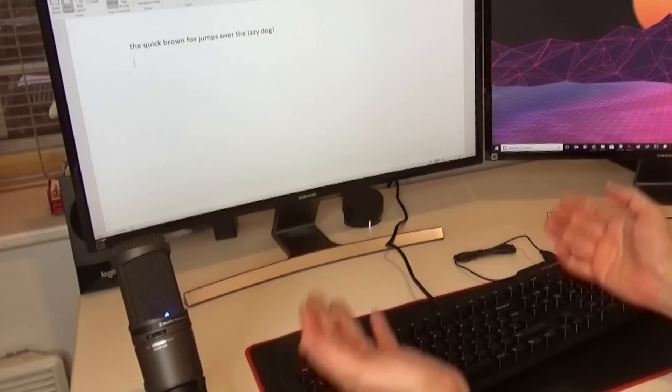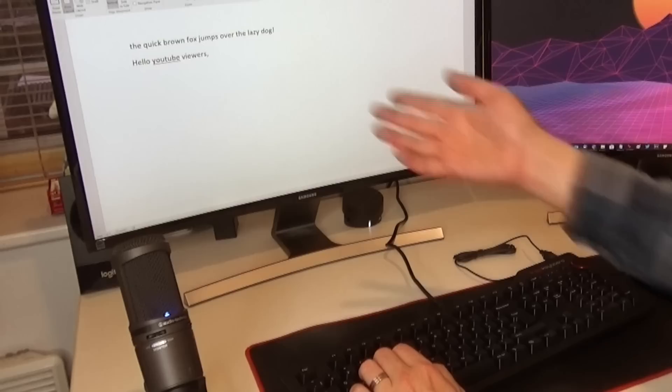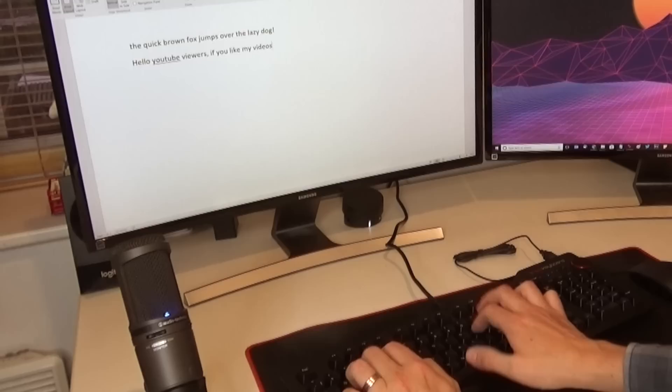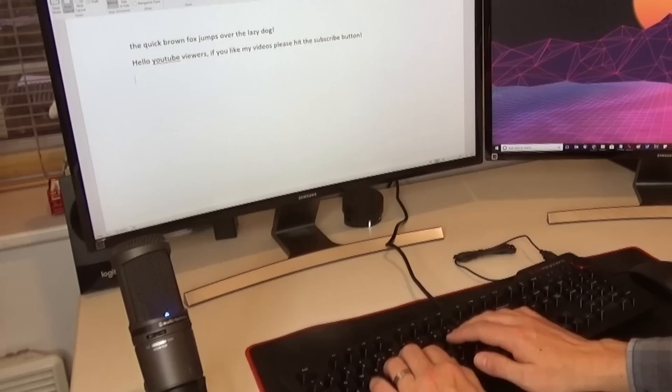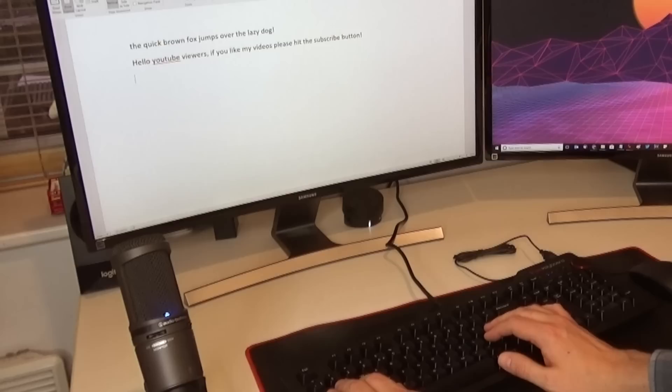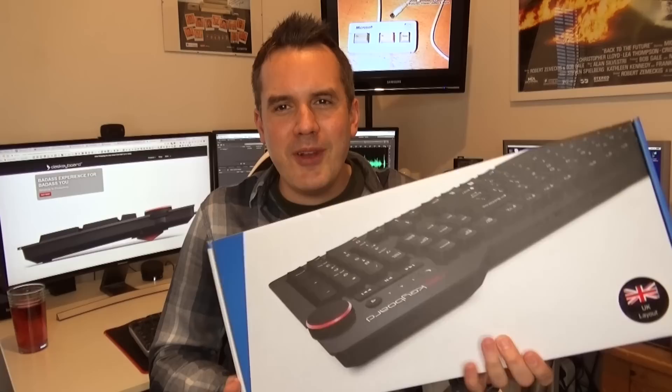That is actually very satisfying to scroll - it's got a nice click to it. As you can see it's controlling the volume on Windows there - really responsive, very nice. So I've got Microsoft Word open. Let's give this a bit of a typing test. That is really nice to type on, very responsive. It just feels satisfying to press the keys. You're not really making many typos with it either. I've only used it for a couple of seconds but already I'm enjoying this a lot more than my previous keyboard.